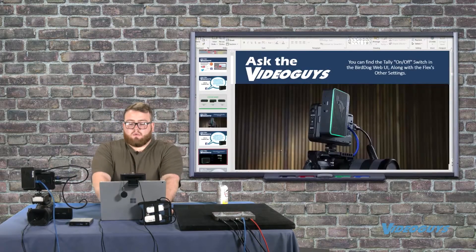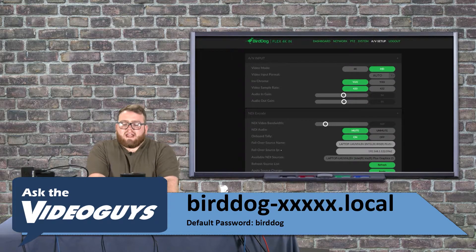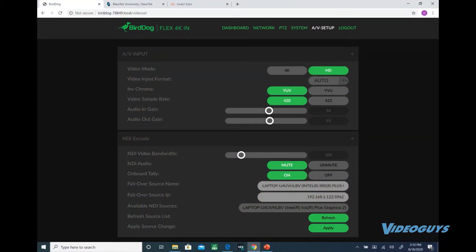Go into the UI — the magic number we're looking for is 100 megabits per second. Under AV setup, right above where the onboard tally setting is, you'll see NDI video bandwidth.